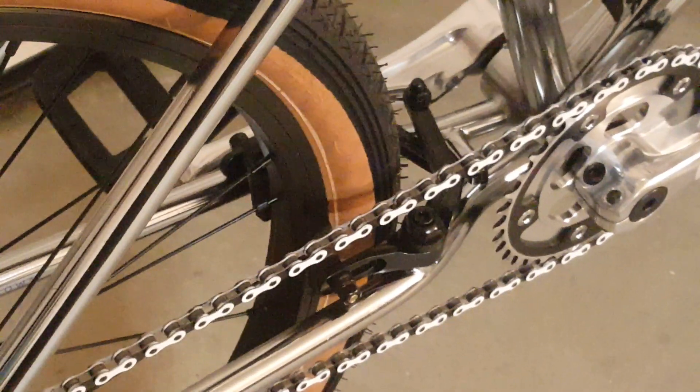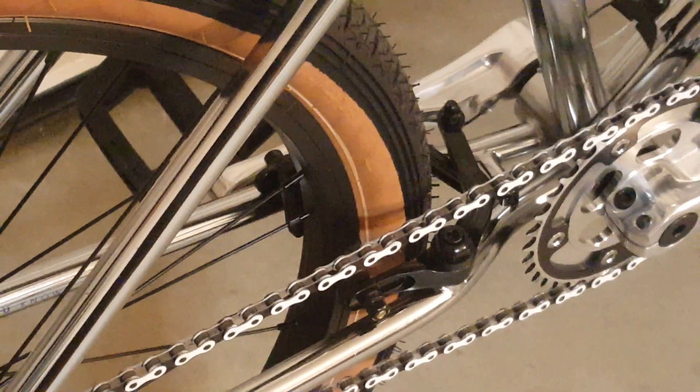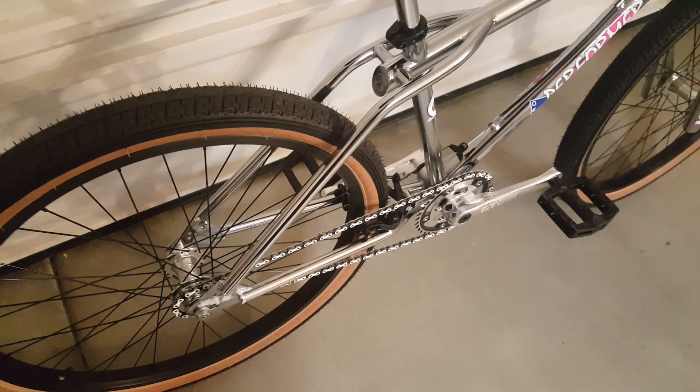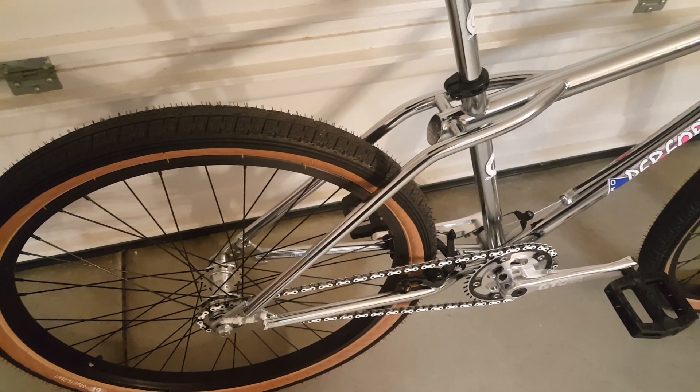My biggest complaint about the bike — and I don't know who sourced them or whose idea it was — is the cheapest, most garbage set of brake pads I've ever seen on a bicycle. This thing is the worst at stopping, and it only has a rear brake.